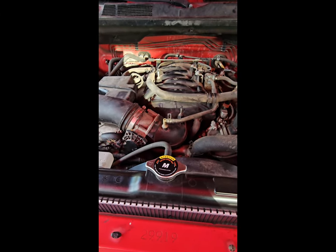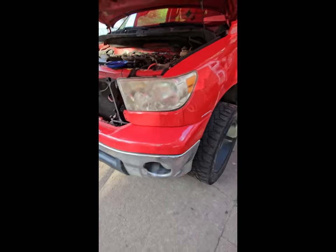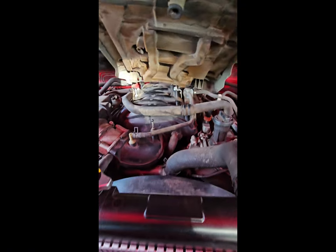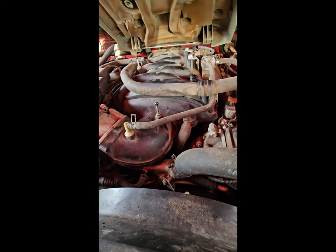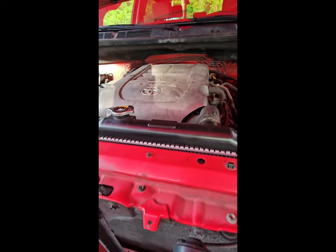Everything is back together. All that's left to do is the finishing touch — grab the engine cover and slide it on, locking it into the brake in the back. Press it lock-in into place, and now it's time to crank the truck up. Let's see if the check engine light has gone away.